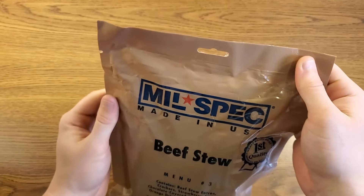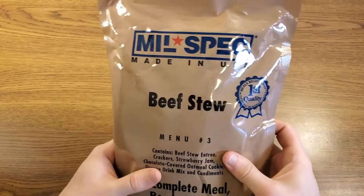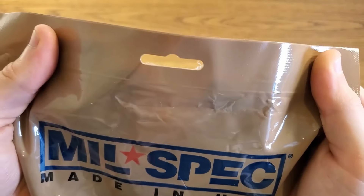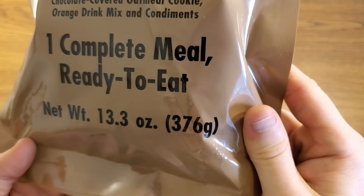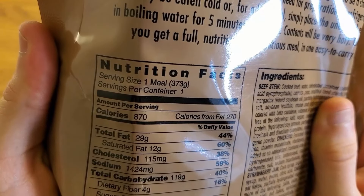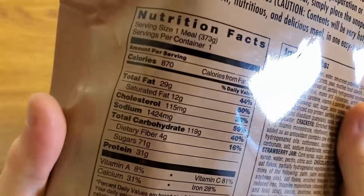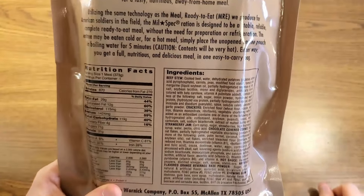The bag it's in is a little bit different from a normal MRE bag — it's a thinner plastic that reminds me of the plastic on the Chinese rations. It has a retail display hook notch. It's 13.3 ounces or 376 grams. This total package comes up to 870 calories, 119 of which are from carbohydrates, and it has a whopping 1,400 milligrams of sodium, though 31 grams of protein, which is pretty good.